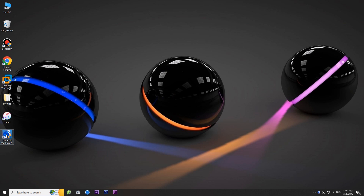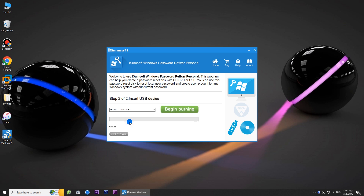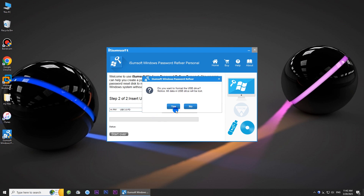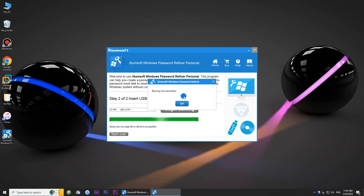Then launch the software and choose USB device. Make sure you have the USB flash drive plugged into your computer, then click Begin Burning. The software will automatically create a password reset disk for you. Created successfully.